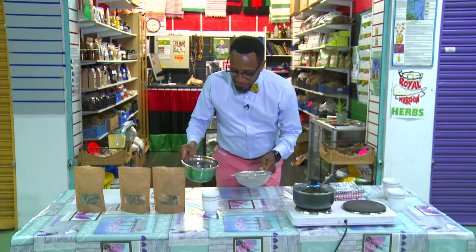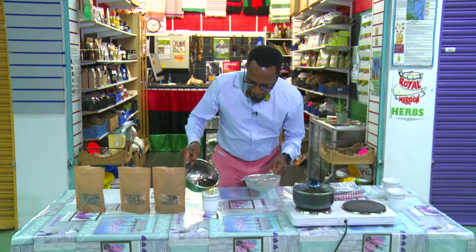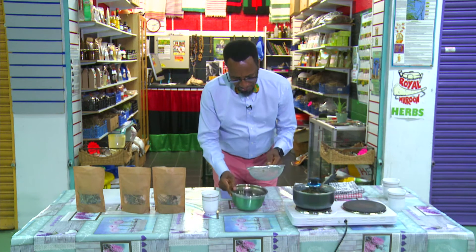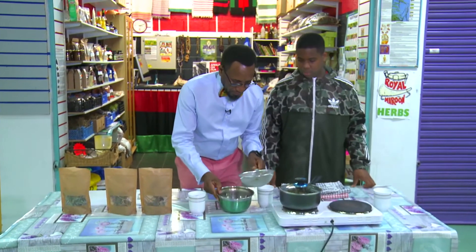It's ready — get the leaves out, it's ready to drink. And I'm going to share some of this wonderful tea with my son. So come in, Jameel, and have some tea, man. We're going to taste how this tea tastes.